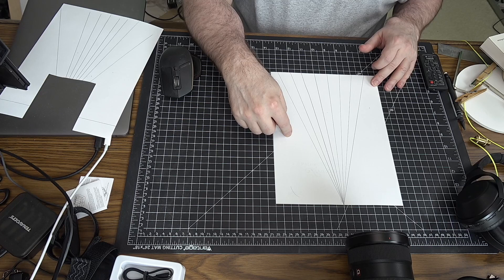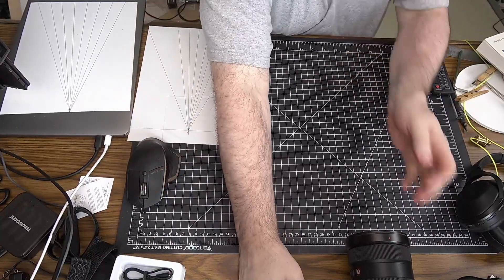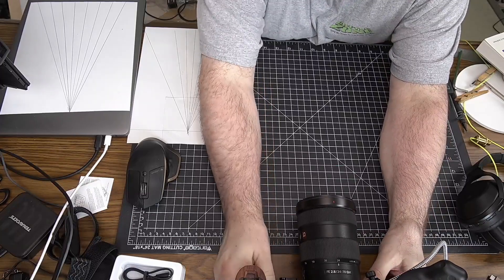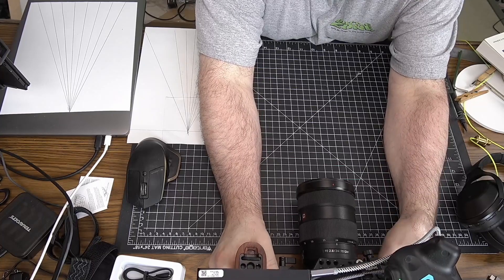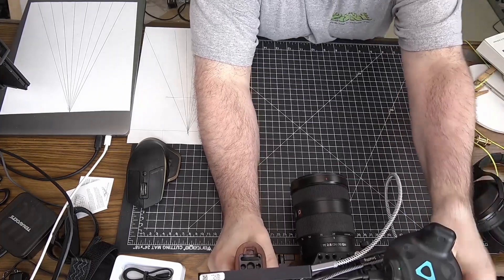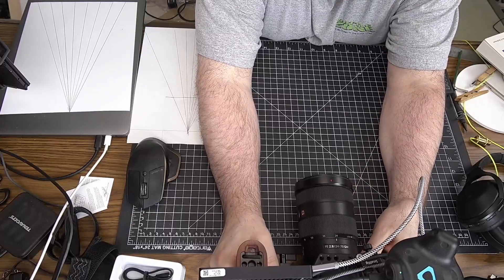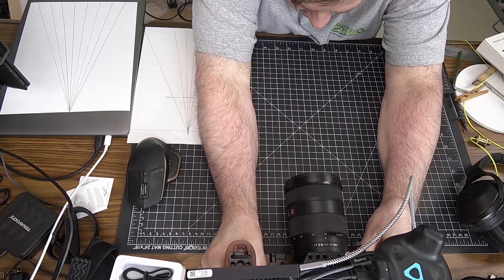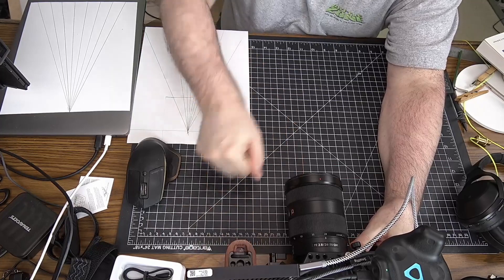I'm just using a regular piece of paper because I don't have a printer at home that works right now. So the first thing you want to do is take your camera and line it up so that it's nice and square with some reference. I'm using this cutting mat because it has a nice grid on it. You could just set a ruler down on the table or anything to give you a nice straight line reference. I'm going to line the center line of the lens with the center line of this grid.